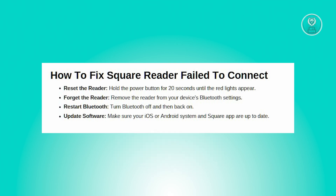And finally, you need to update your software. Ensure that both your iOS or Android operating system and the Square app are up to date to their latest version.